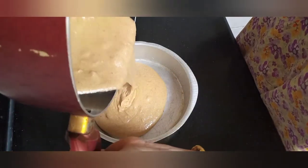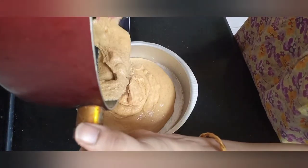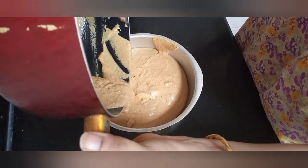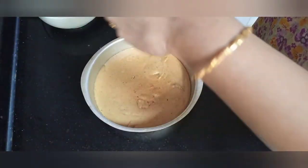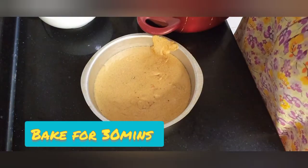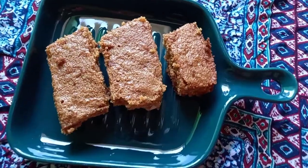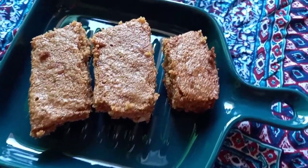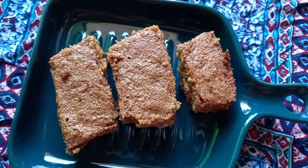Bake at 180 degrees Celsius for about 30 minutes in the oven. If you don't have an oven, you can fry it on the stovetop — just put it on a low flame and bake for about 40 minutes. Definitely try this recipe and mention me in the comments. I hope you enjoyed this video. See you in the next episode. Bye!